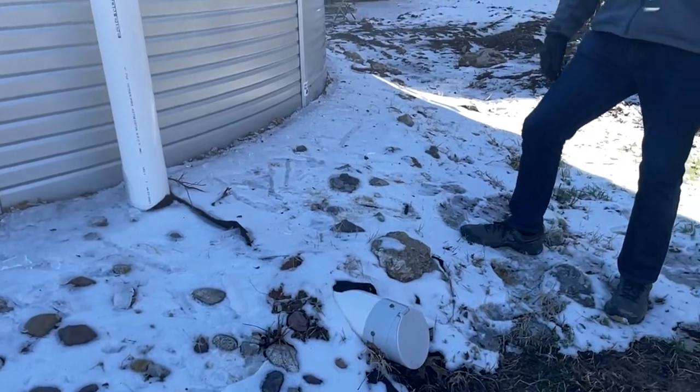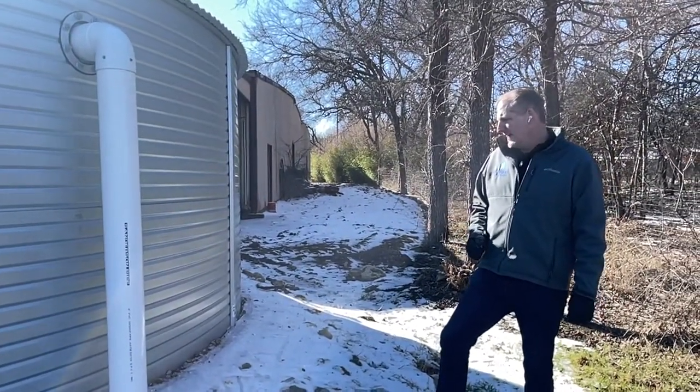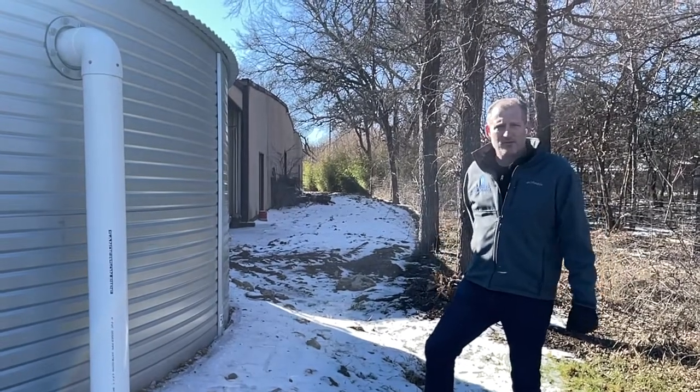So that's how rainwater collection is done with a wet system in a Pioneer tank. That's how the overflow is handled. And it's really cool to note that you can collect snow melt just like you would as rain — you just have to wait for it to melt.